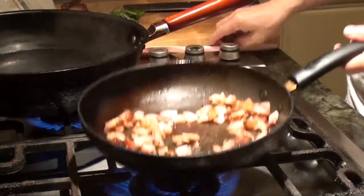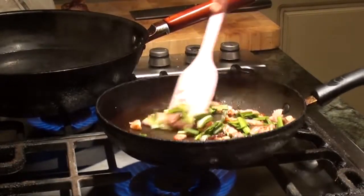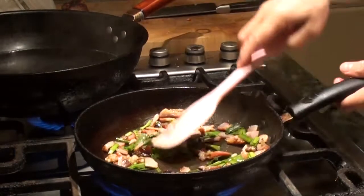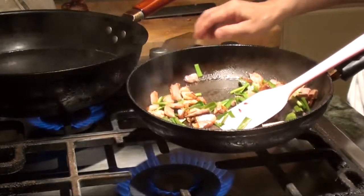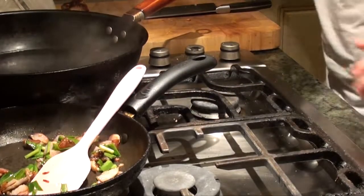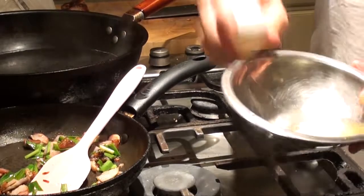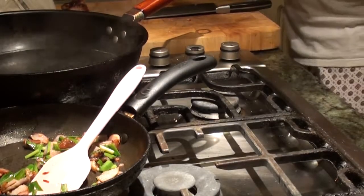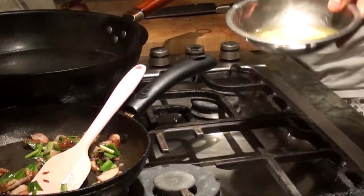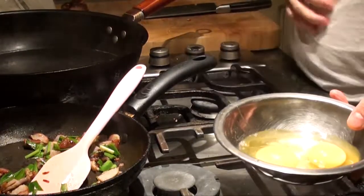Now we will toss the chai in. You don't have to cook your chai too much as well. Then you put it on the side and let it cool down. At the same time, you crack the two eggs. Add a little bit of white pepper, just a little bit. Add a drizzle of oil.